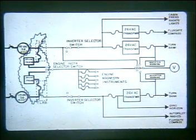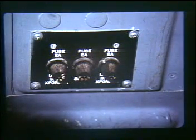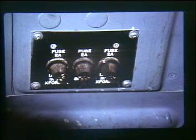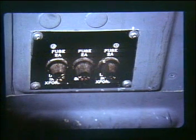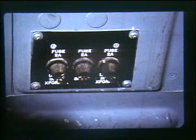26 volt AC power is required to operate certain engine and heater instrumentation. This power is taken from the inverters through two 26 volt AC step-down transformers called engine instrument transformers. The transformers are always associated with an individual inverter, so they are referred to as the upper or lower engine instrument transformer. Power for these transformers is taken off the inverters prior to the phase breakers and is each protected by a fuse referred to as the upper or lower engine instrument transformer fuse.